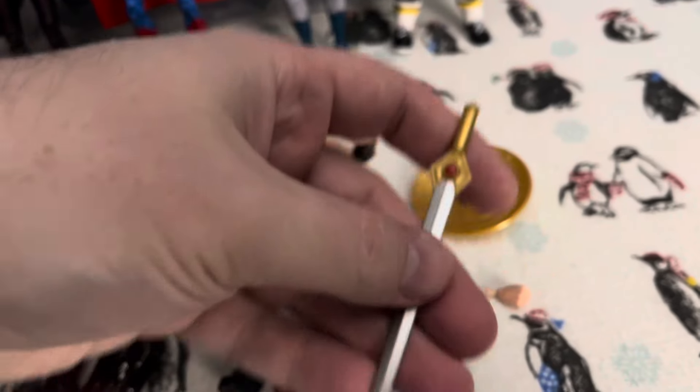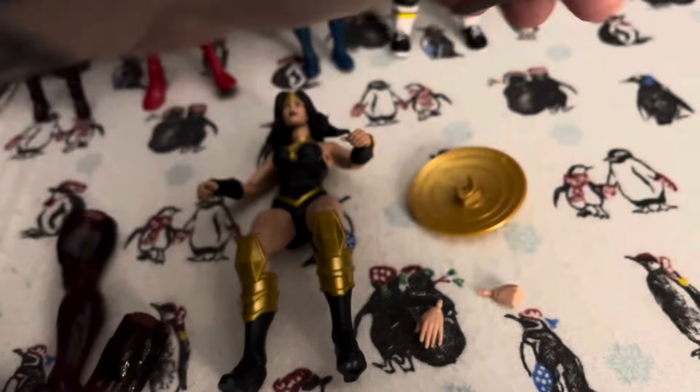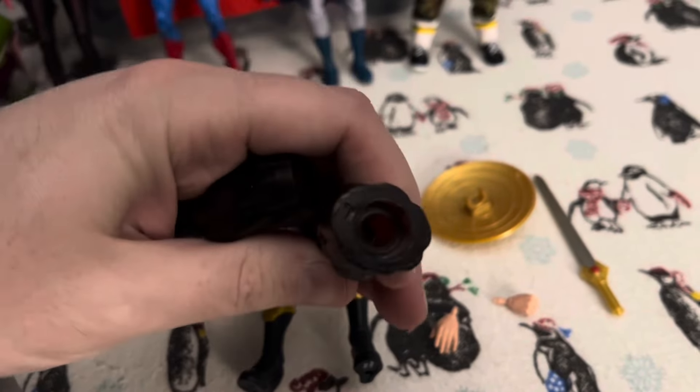And of course she comes with a sword — looking very cool, very detailed. The only other thing she comes with are these legs for a Build-A-Figure.